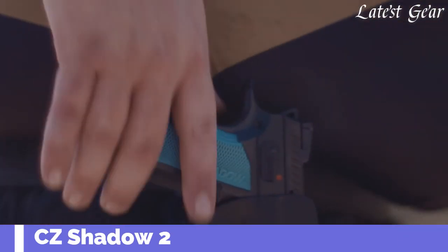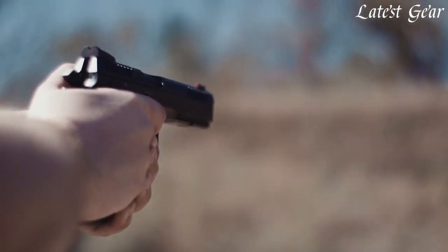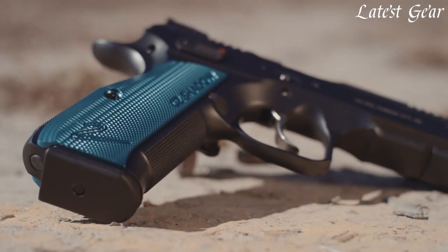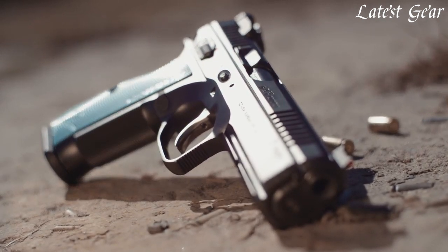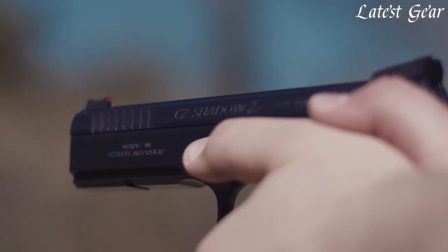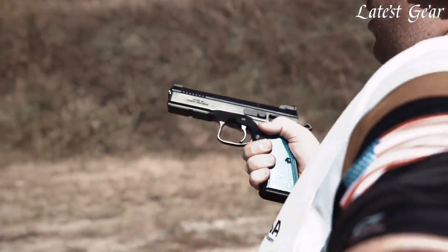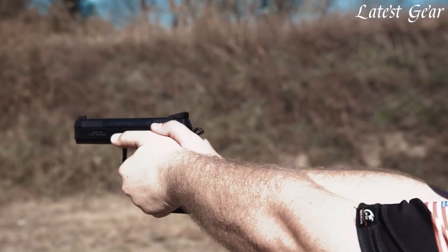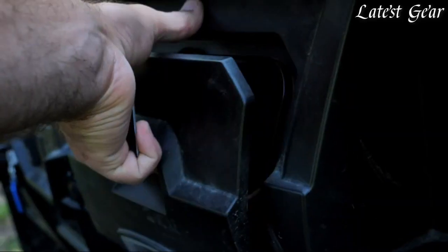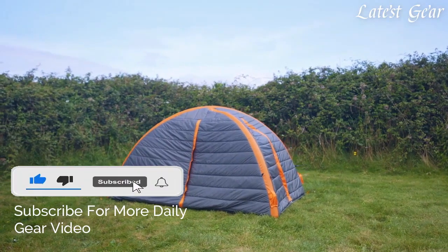In recent years, CZ pistols have risen to the top of the USPSA production division, being chosen by more top-level competitors than any other brand. Given that popularity, it was time to up the ante. Starting from scratch, CZ engineers gave the Shadow 2 a higher beavertail, undercut trigger guard, and fully checkered front and back straps. The slide and barrel are stretched a quarter inch to eke out more sight radius and add weight to reduce muzzle flip. A contoured slide focuses the reciprocating mass more closely to the centerline of the bore. An extended mag release has three positions, and both slim and extended ambi safety sets are included. The result is a pistol that's fast-shooting and accurate — a gun born to dominate production division, just like its predecessor.